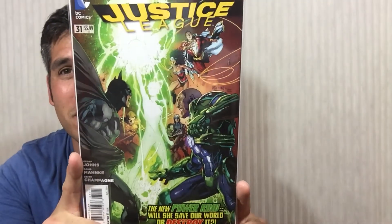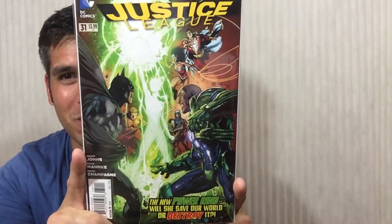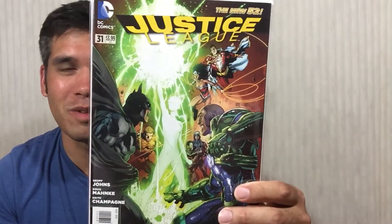And then the next one — great, awesome, thank you so much. Another great book that I do not have: Justice League #31, and this is the first cover appearance of Jessica Cruz. So really excited to have both of these. Those were books that were definitely on my want list.